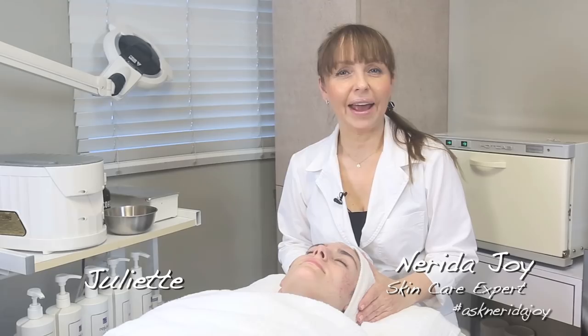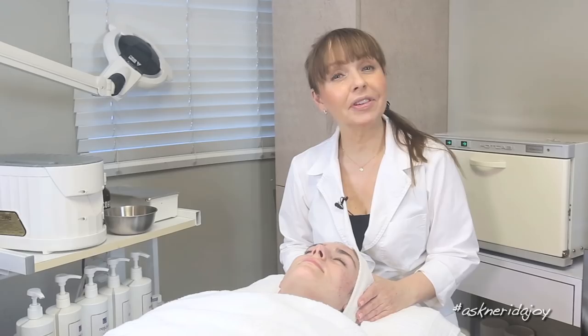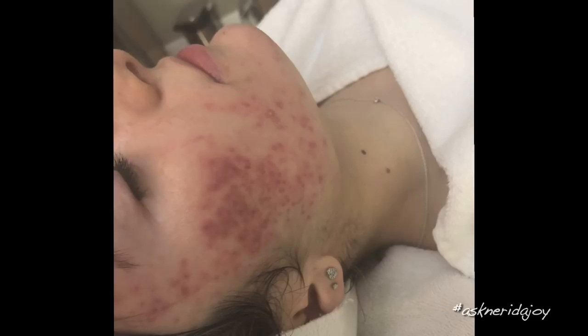Hello and welcome to another Ask Nerida Joy video. I have a familiar face here today, Juliet. This is our third facial that we've done on her. The first facial I did not film, which we discussed last time, but we had those photos that we can put in there so you can see how her skin was when I first saw her.